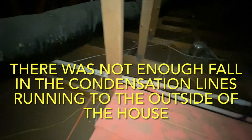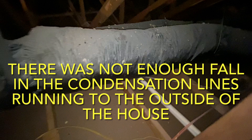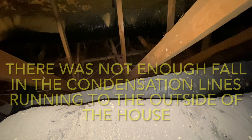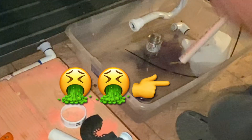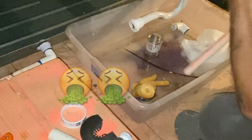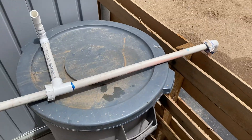The reason my P-trap was getting clogged so often is because both AC units — the one that came with the house new and the one I just had installed — were both installed improperly. There was not enough fall in the condensation lines as they were running outside the house. In fact, there was a five-foot section of those pipes that was almost perfectly level instead of having a downward slope. This can cause the water to sit and become stagnant, which can sludge up a lot faster than if there's proper water flow and it's able to drain easily.